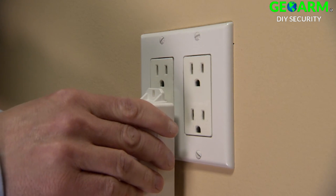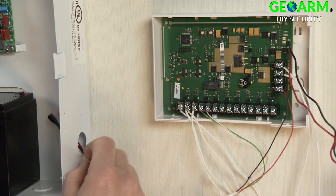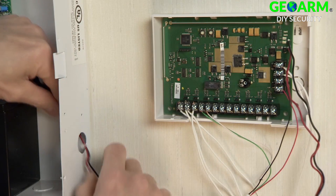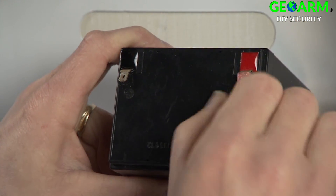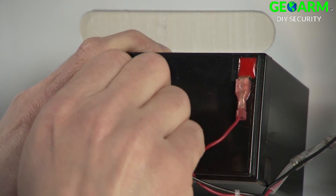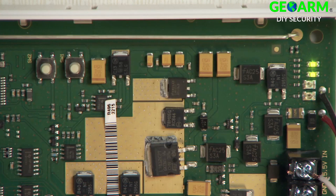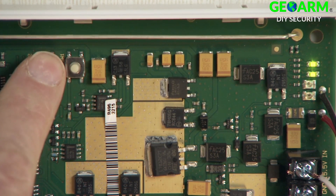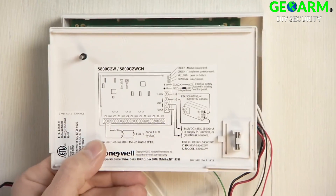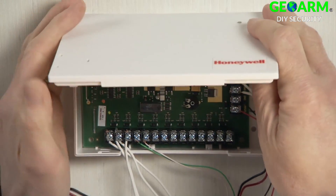Plug in the 5800C2W power transformer. Run the battery wires from the 5800C2W to the panel through the knockout hole. Attach the wires to the battery, noting polarity. LEDs should light up on the 5800C2W. Press the calibration button — the top LED should momentarily flash red. Before placing the cover, be sure the tamper magnet is installed. Place the cover on the 5800C2W.